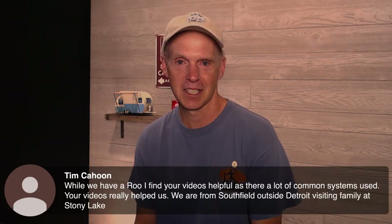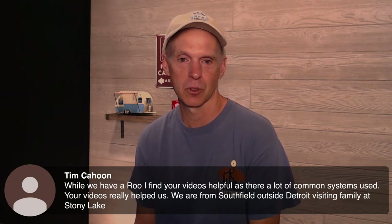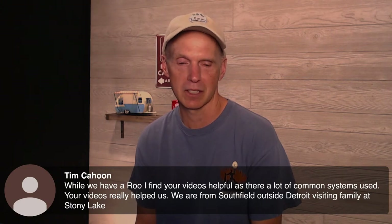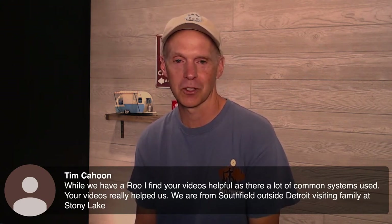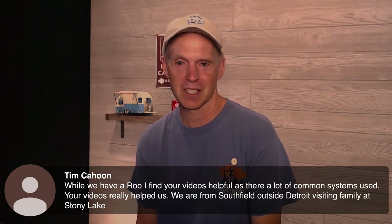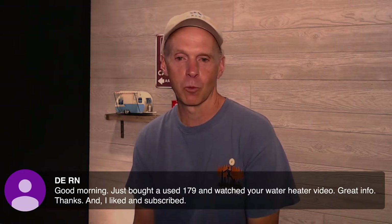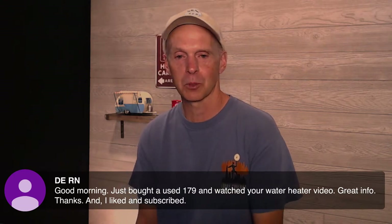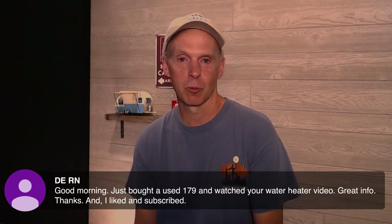Checking the chat — Tim says he has a Rockwood Roo and finds the videos helpful as there are a lot of common systems used. He's from Southfield outside Detroit, visiting family at Stony Lake. The Rockwood Roo is an interesting unit. Another viewer just bought a used 179 and watched the water heater video — great info, and they liked and subscribed. As an FYI, there are also videos on the converter, Dometic fridge, and convection oven that are popular and helpful for the 179.